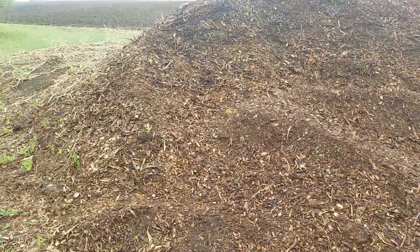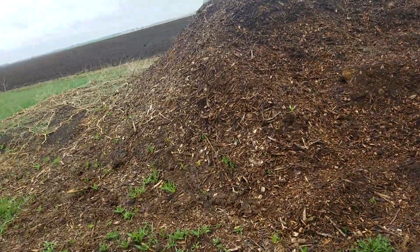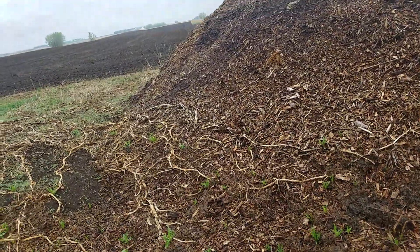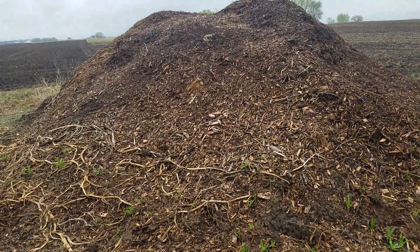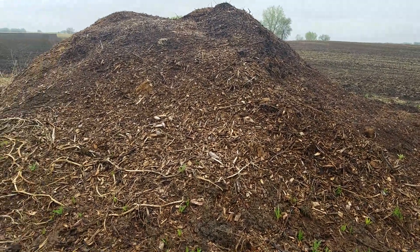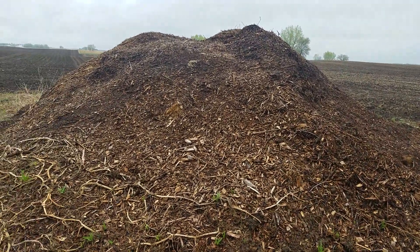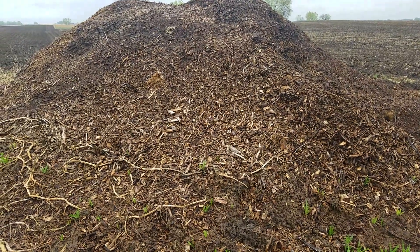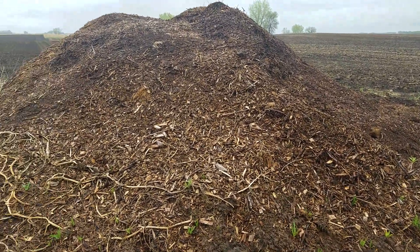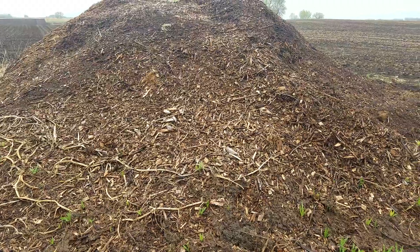Here's my wood chip pile. I'm not exactly sure how many cubic feet I have here, but what happened was the power line company hires a crew to come by and cut down brush and tree branches that might be interfering with the power lines. They grind it up or chop it into small pieces with a wood chipper, blow it into the truck. They were hauling it clear to a town and dumping it into a large pile there where people could get the wood chips for free.